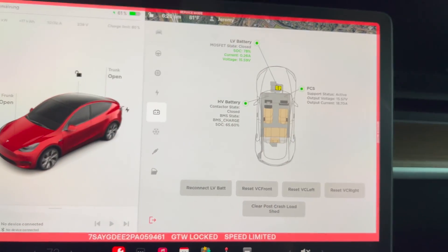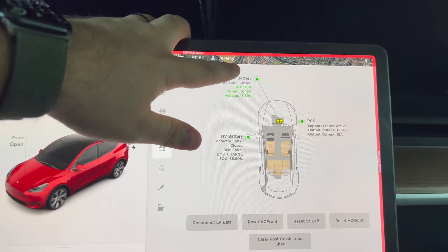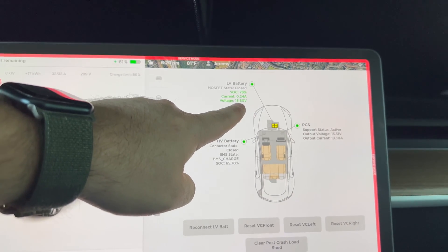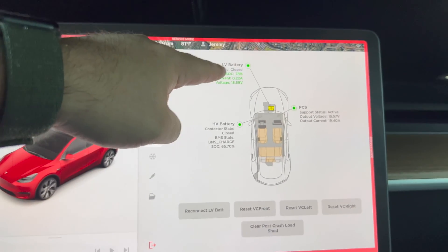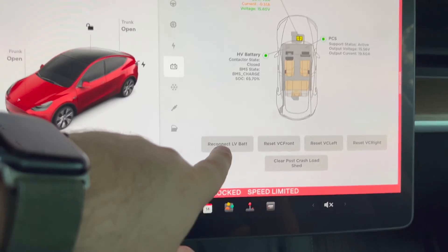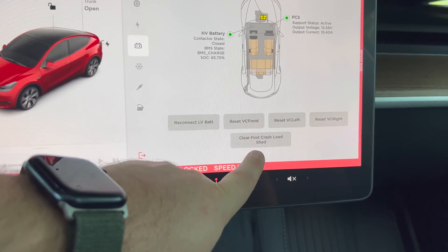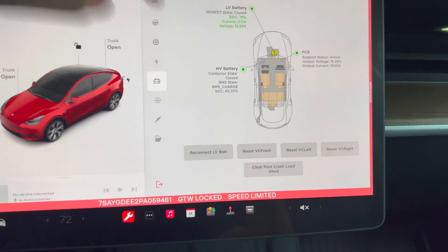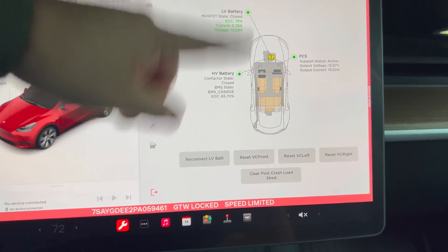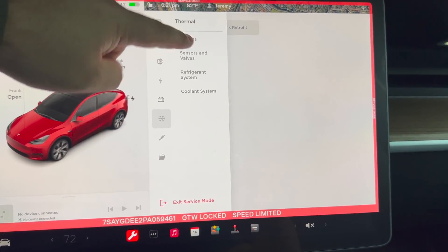State of charge shows 78% — I'm not sure I understand that. So the LV battery up front is currently at 78% and it's reading about 15.6 volts, so that's the 12-volt battery. I don't know if it's lithium on this car — I think they started producing lithium. You can reconnect LV battery, reset VC front, clear post-crash load shield. LV is low voltage by the way — showing 65.7%.